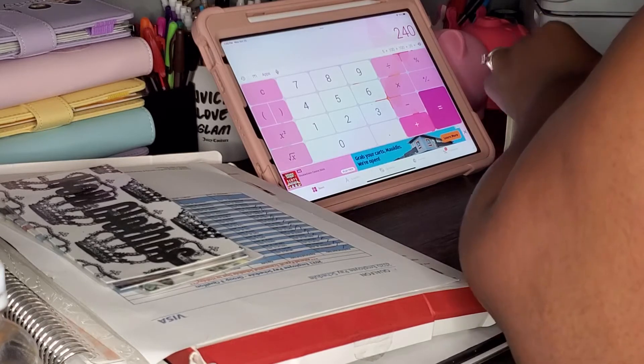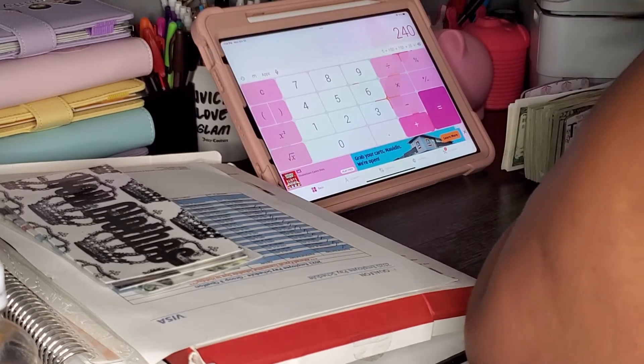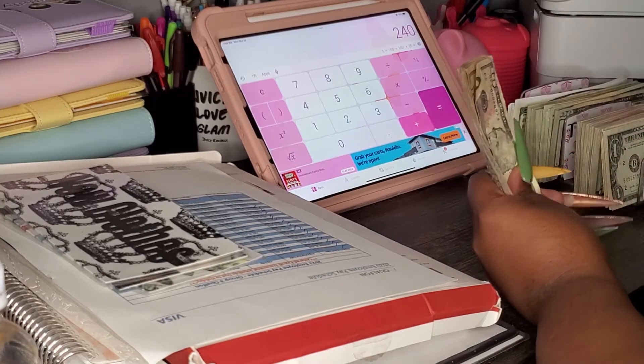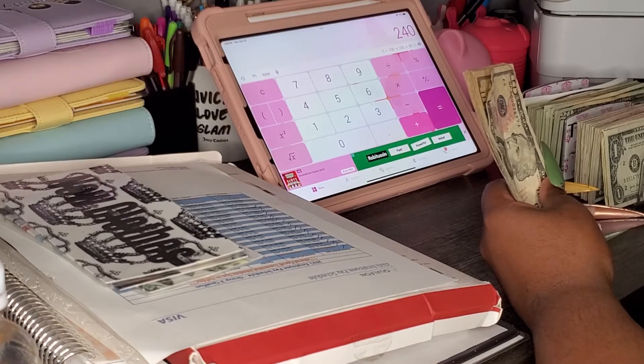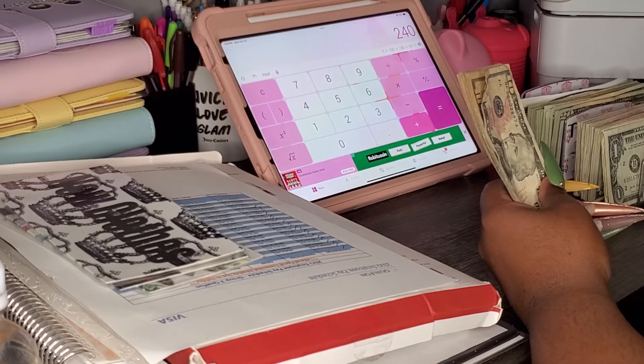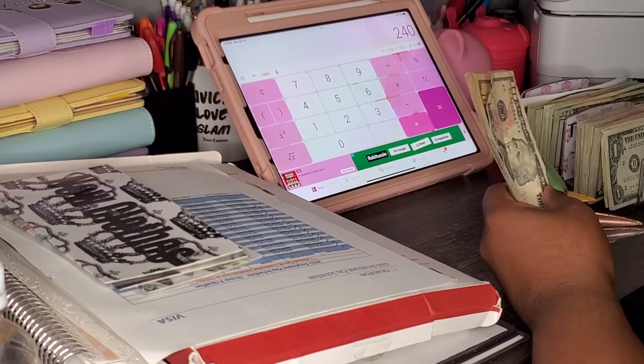I did put my Afterpay and Carnalink in the description, so y'all can check that out. Like I said, we both get something — it's $5 from Carnalink; we both receive a $5 gift card for one of the stores on their site. And we also receive, I believe, $10 on Afterpay if y'all use my link.